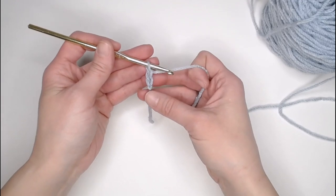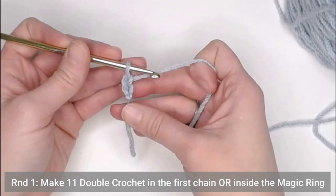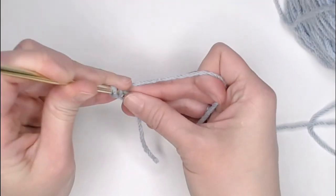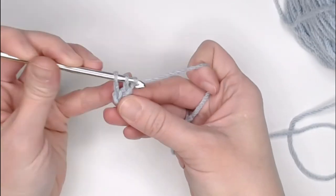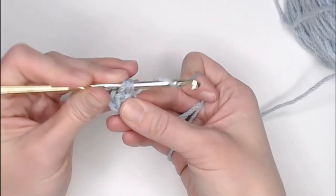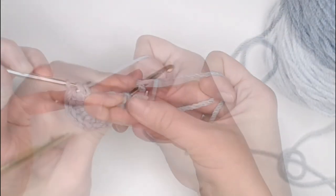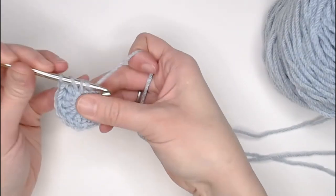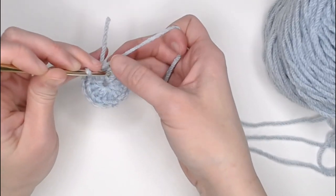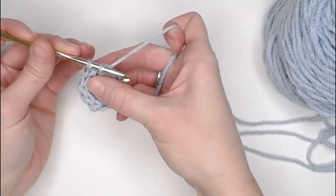That chain two does not mean anything other than getting us to round one. For round one, we're going to make 11 double crochets in the very first chain, or 11 double crochets inside that magic ring. Remember that the chain two does not count as a stitch. Go ahead and work all 11 double crochets. To close round one, look for the very first double crochet — completely avoiding the chain two — and slip stitch into the top of that first double crochet.